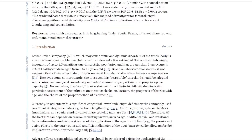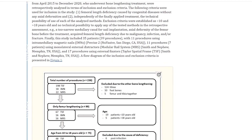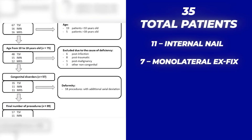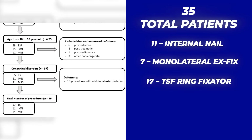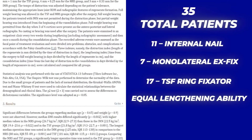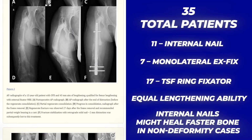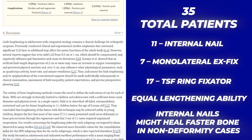A retrospective study examined CFD patients — congenital femoral deficiency — which is essentially a leg length discrepancy of the femur bone. Researchers compared 35 total patients: 11 with the Precise 2 internal nail, 7 with a monolateral external fixator, and 17 with the Taylor Spatial Frame hexapod. They found no significant difference in lengthening ability between the groups. However, the internal nail group showed statistically lower lengthening and consolidation indexes, meaning more efficient bone healing and fewer overall complications during the lengthening phase.